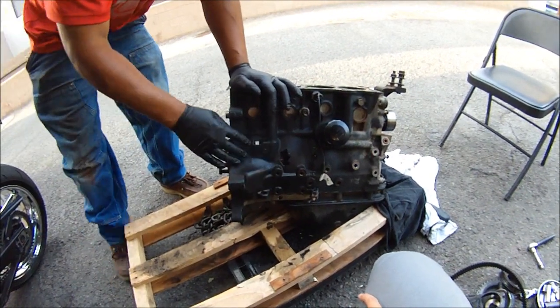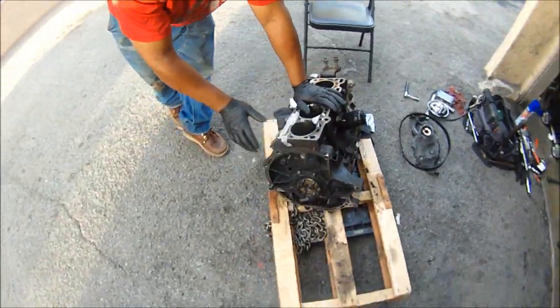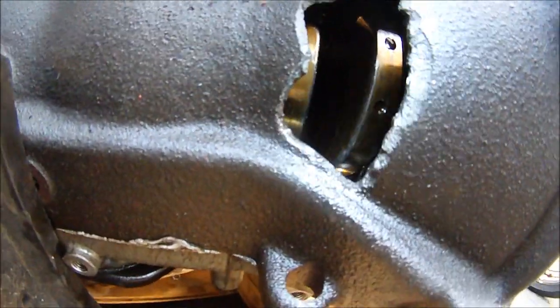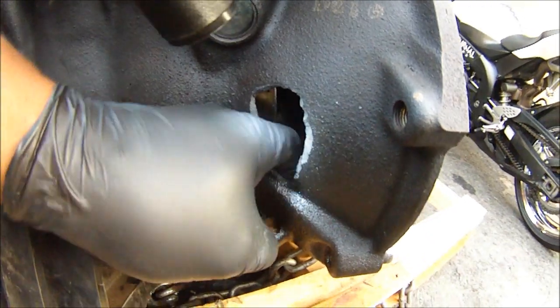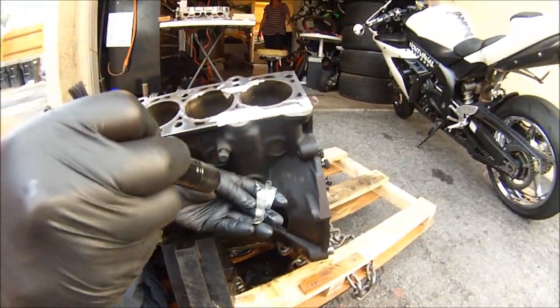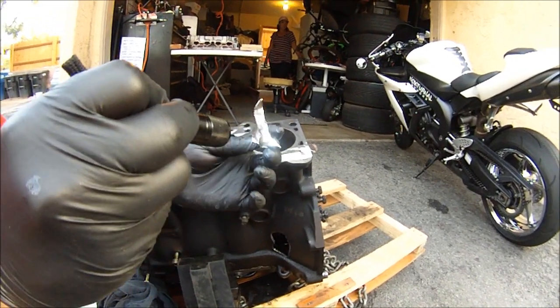This block threw a rod and busted a hole through here, here, and busted a hole here. Look at that — there's a connecting rod, there's a rod bearing cap right there. There's a bearing right here, let me see if I can grab it. That is some serious damage right there. This is the connecting rod bearing — tore up.